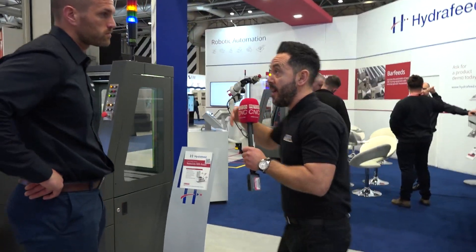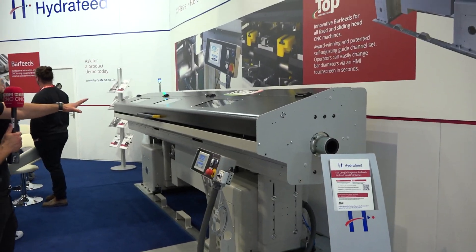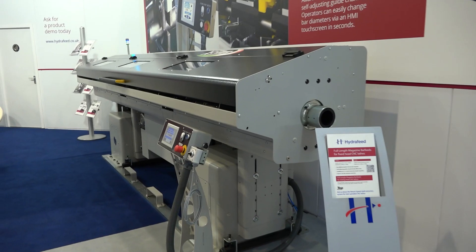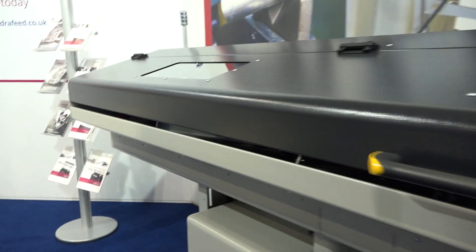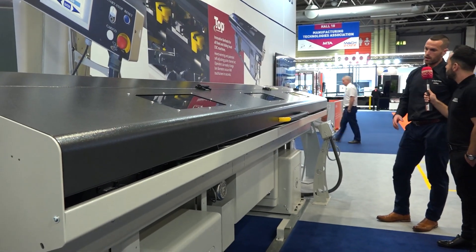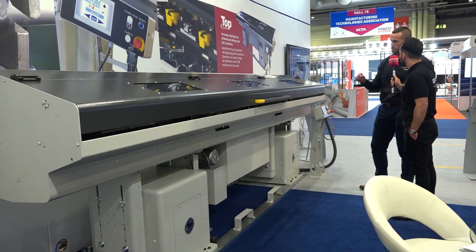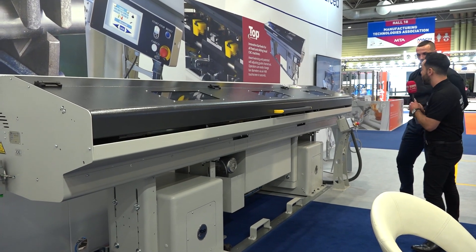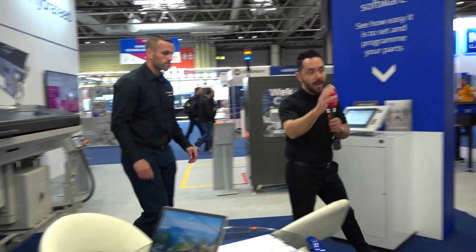Automation has certainly been a big theme of MAC 2022 — everyone seems to be automating, which is fantastic for productivity and efficiency gains. You've recently become agents for Top Automatione long bar feeders. Can you tell me more about this model and range? The Top Automatione bar feeders are about how your raw material is fed into the machine. If your material comes in 3-metre or 3.2-metre lengths, this is the bar feed for you. You can use them on sliding head or fixed head machines, and a very key benefit is you don't need to change guide channel sets between different diameters, which significantly reduces setup time.